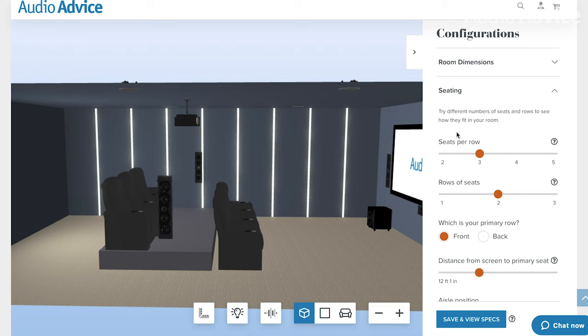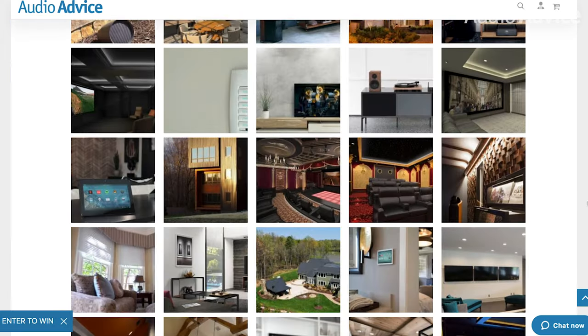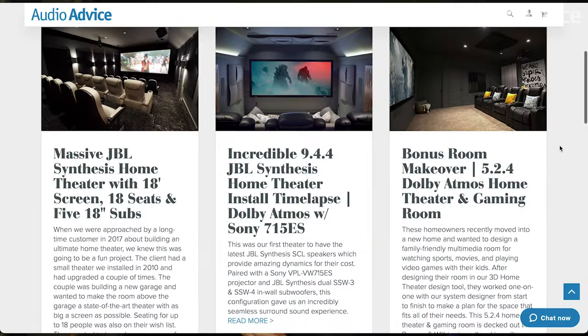Also, check out our free home theater design tool, how-to videos, inspiration gallery, and home theater showcase videos at audioadvice.com. Thanks for watching and we'll see you next time.